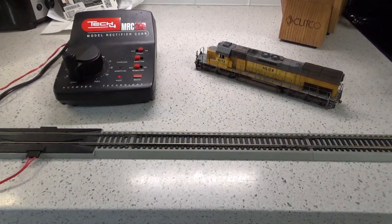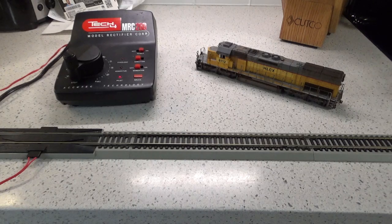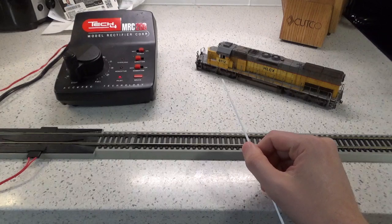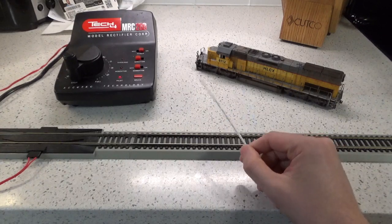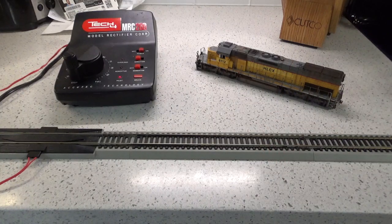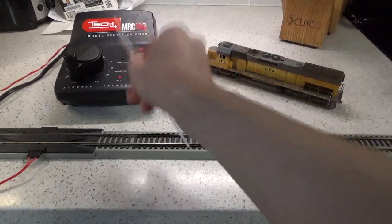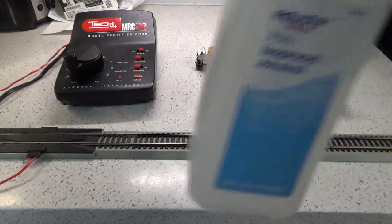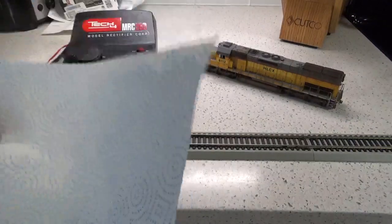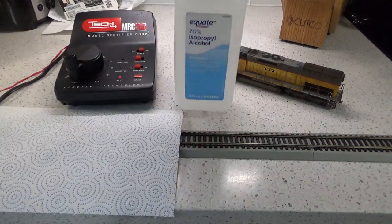The very last step is something I want to touch on real quickly, and it's the importance of cleaning your wheels after a project like this. The same can apply for rolling stock, but in particular for locomotives, you want them to run well. After a project like this, your locomotive wheels are going to have grime, clear coat, grease, dirt, chalks, powders, paints — all kinds of stuff all over those wheels. It's important that we clean them off for the model to run properly afterwards. What I have here is a simple setup of a Bachmann track power pack, and I'm going to be cleaning the wheels with a little bit of 70% isopropyl alcohol and a paper towel. This method is very simple, easy, and quick to do.